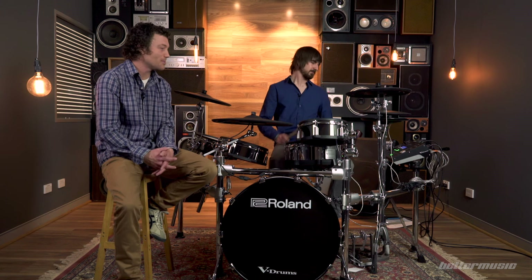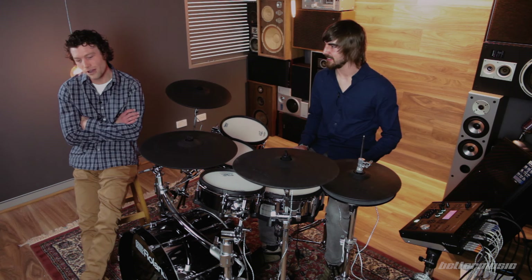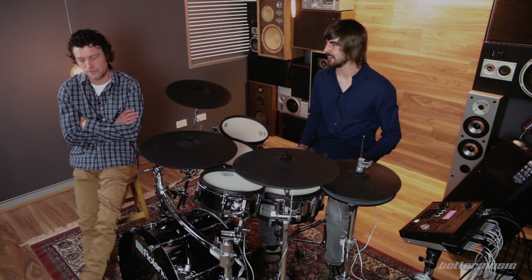You can load samples in via an SDHC card, and you can layer your own samples with internal sounds, so there are a lot of possibilities. For today's demo, we've loaded the Thomas Haake drum pack — he's the infamous metal drummer from Meshuggah — so we've loaded those multi-layer samples into the TD-50 and we'll give you a couple of drum sounds now.